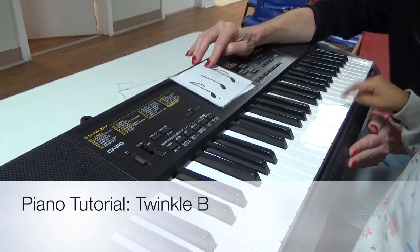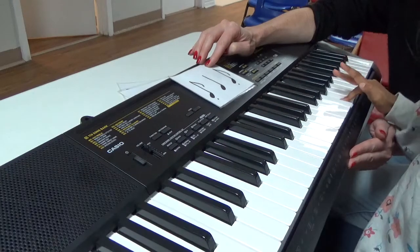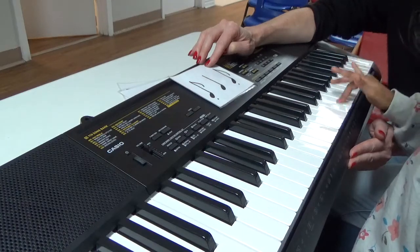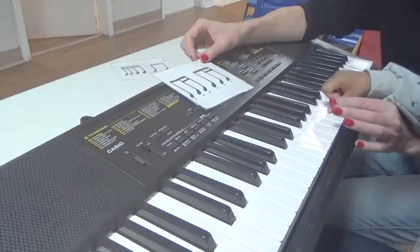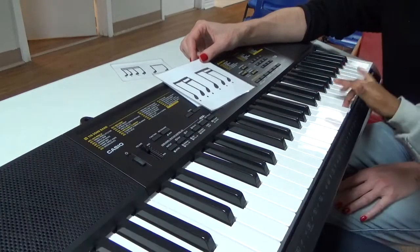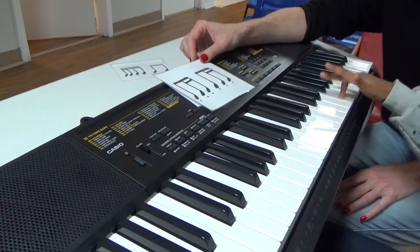Here's your twinkle C. Ready? Now play this rhythm.